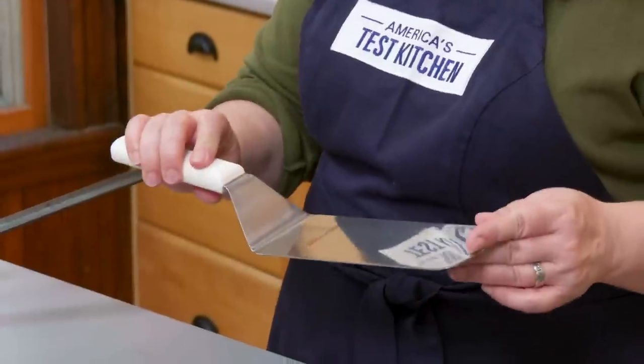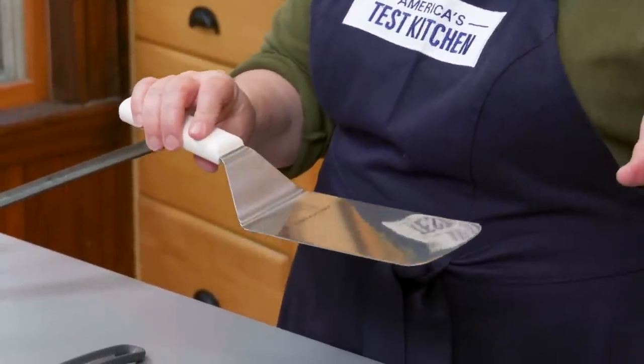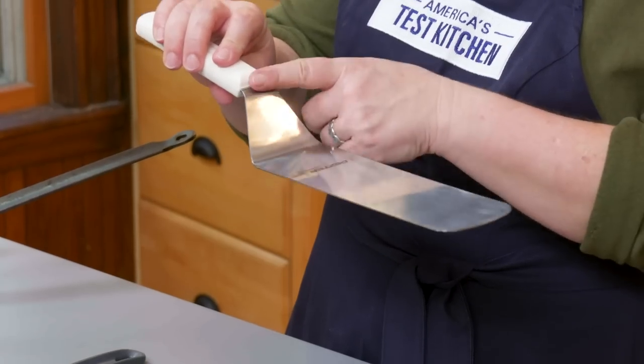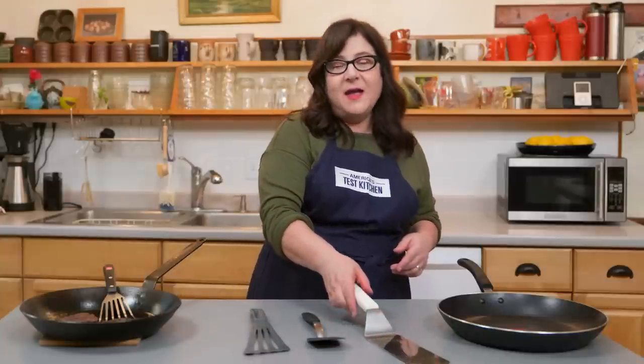And finally, for feeling like an expert short order cook, this Turner by Dexter Russell beat all the contenders in this category. It's got a super roomy head with a very slim front edge and a neatly offset handle. So, which spat rules them all? I say you can't go wrong with any of these Test Kitchen winners.